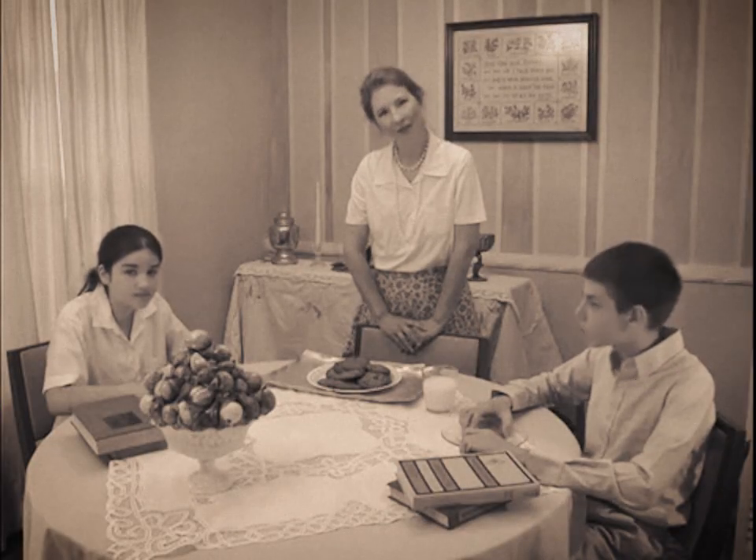People ask me about maggots. You're going to find maggots in dead or rotting carcasses. They are the larvae of flies, so this is not something that we want to eat because of what they've been eating.